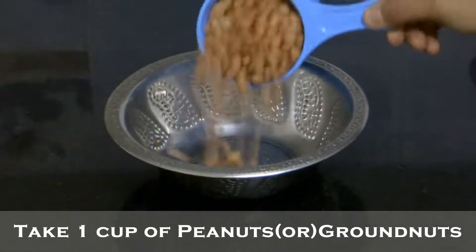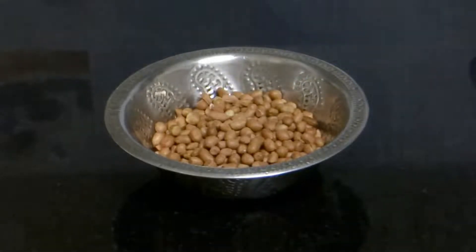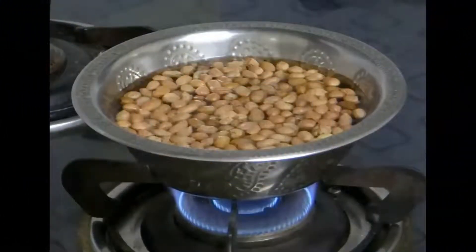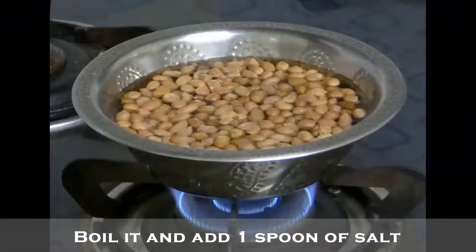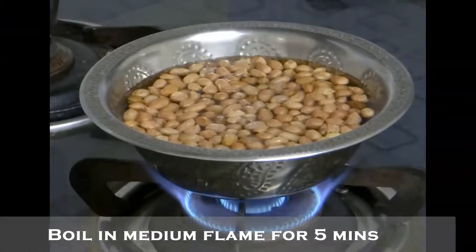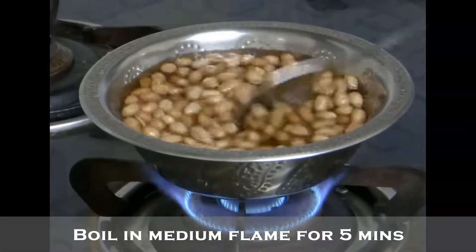Take one cup of peanuts, also called as groundnuts, and add sufficient amount of water for boiling. Now keep it to boil and add 1 spoon of salt. Mix well and keep it in medium flame for 5 minutes.